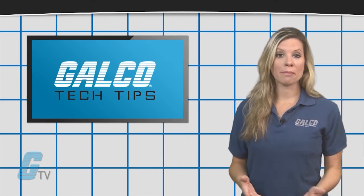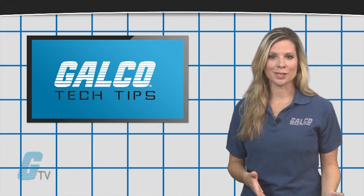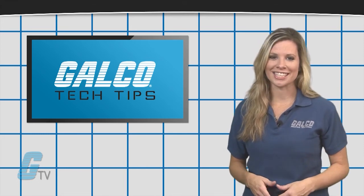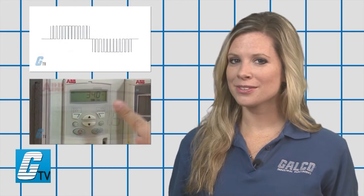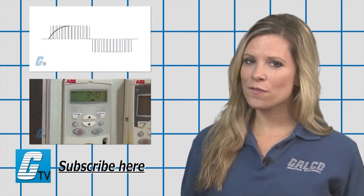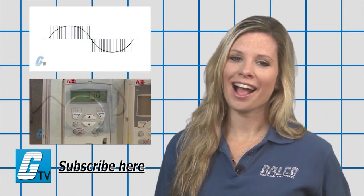The supplier of the generator or manufacturer should also be consulted to ensure proper sizing. To find out more about drives, check out our other videos on GTV, and don't forget to subscribe by clicking on the link.